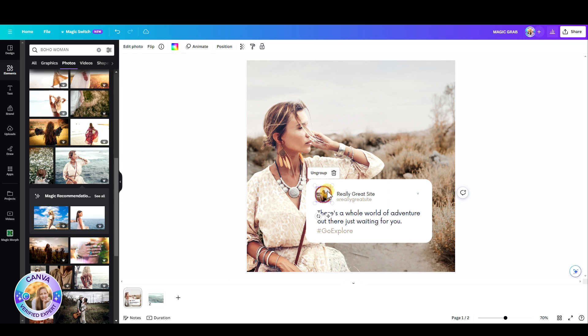I can place her in this surrounding, and it looks as if she was actually photographed exactly there.